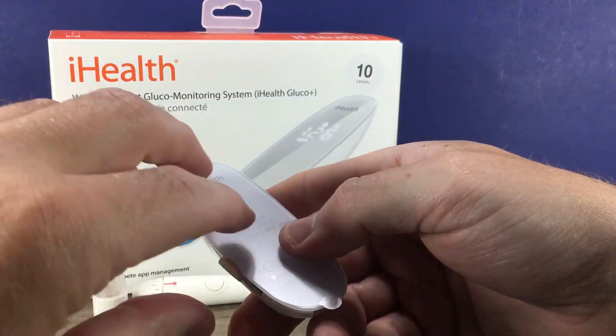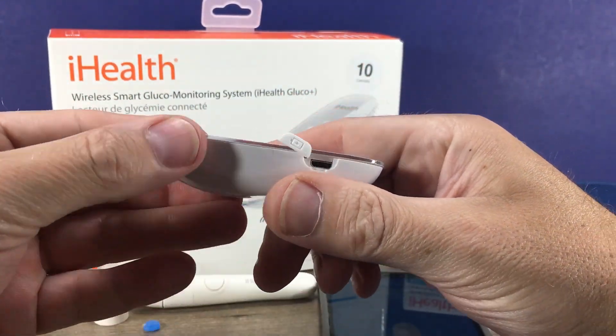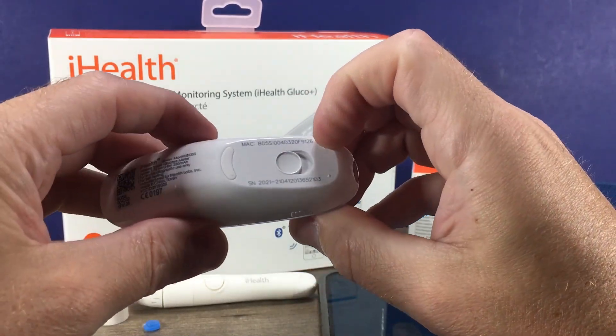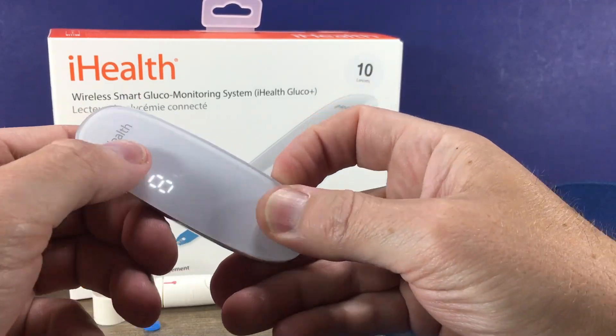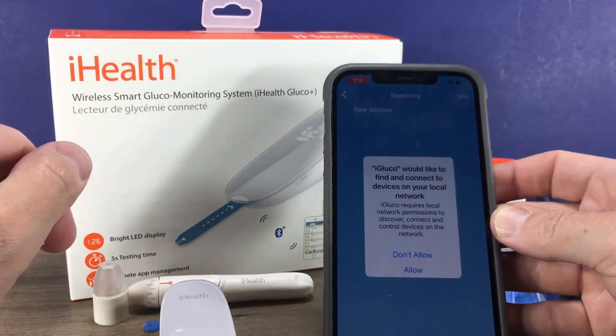Once it's fully charged, you can remove the film, close the USB door, and power the meter on. Then on your phone you can search for the device to pair it.